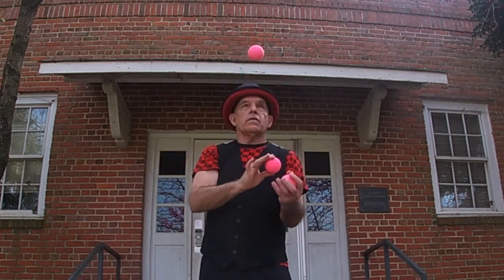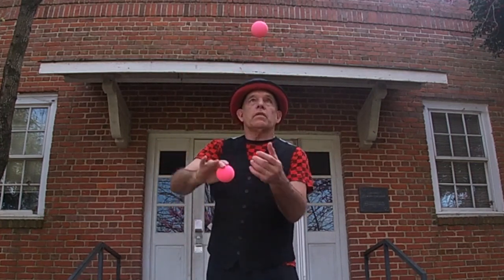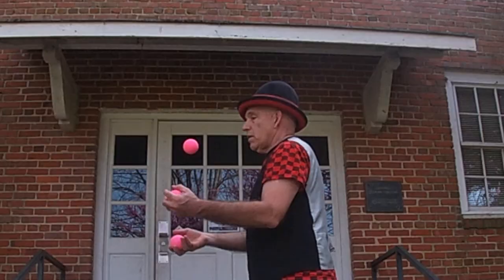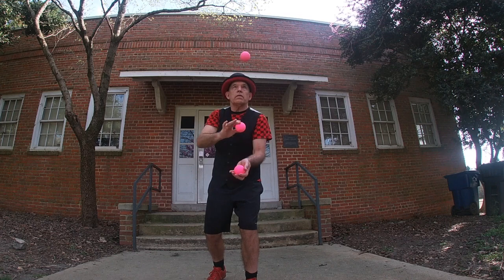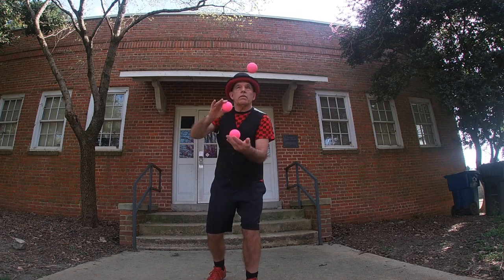This snappy dressed fool is doing the vanishing juggling ball. Even the side view it still looks pretty good. Okay, a third time in slow motion — I think you'll see it.